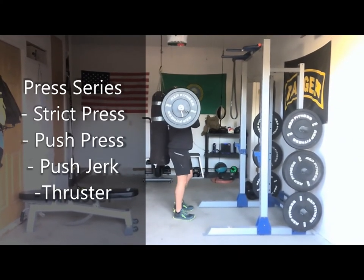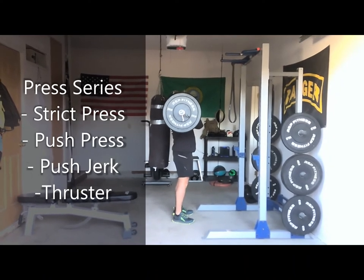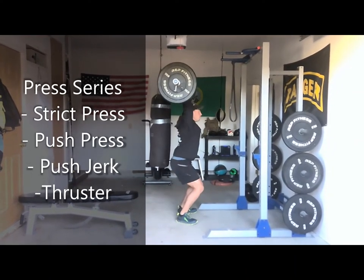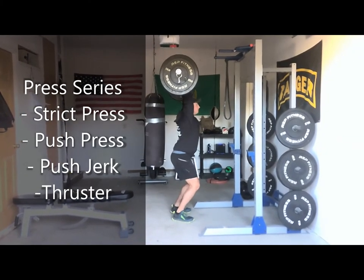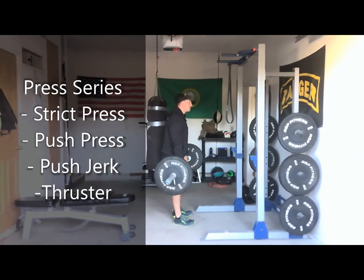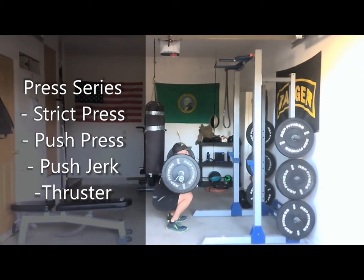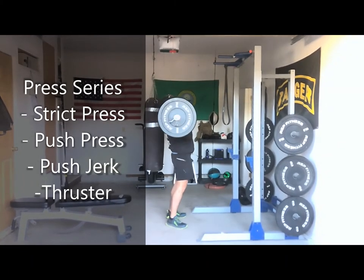And then finally we have the push jerk. The push jerk is going to be the same motion — a dip, then a drive — but I'm going to catch the bar in a quarter squat position. Finally, we have the thruster, which is going to be a front squat combined with a push press. Start the bar in the collar position, front squat down below 90 degrees, drive up, explode, and press the bar overhead. That's a thruster.